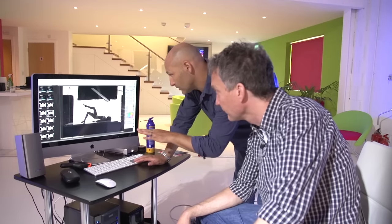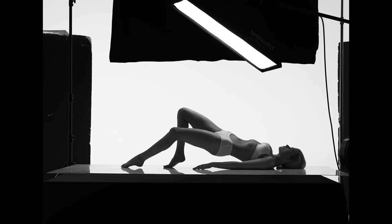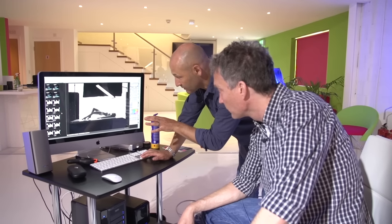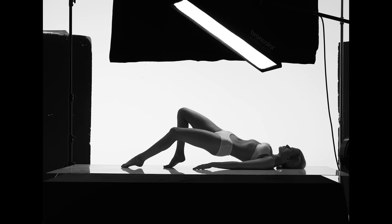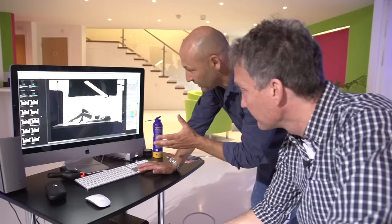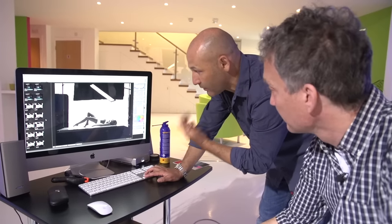So here we have the first shot with just the background lights on, then the softbox which illuminated the contour of the body but left the underwear grey, and then the UV light — bang. Wow. That's amazing because we're not seeing any increase in light on the body, but there's a huge increase in light from ultraviolet reflectance off the white material.